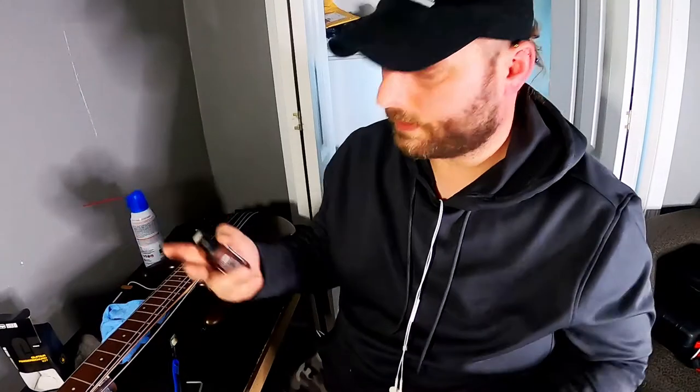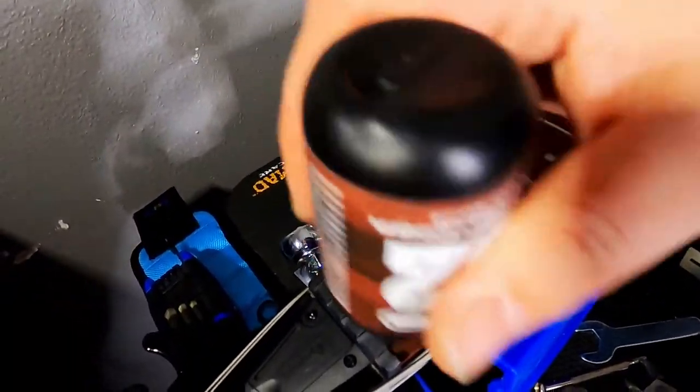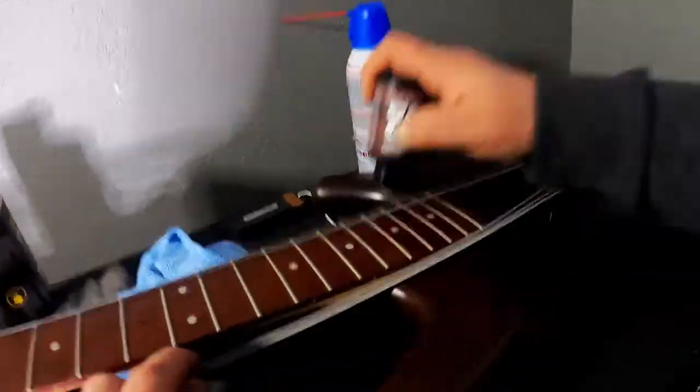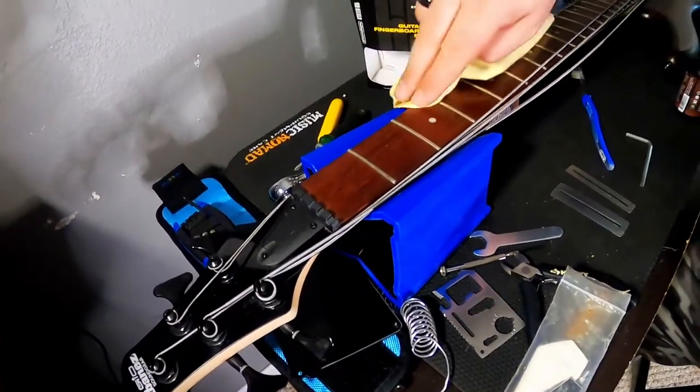I am using Dunlop Fretboard Conditioner, however there are a bunch of companies that make it — Nomad makes a good one, whichever one you prefer is fine. You just want to make sure you do it roughly once a year. Now that the conditioner has been applied, I am going to go ahead and take the microfiber cloth and just rub it in very gently. You don't want to wipe it off, you just want to rub it in.